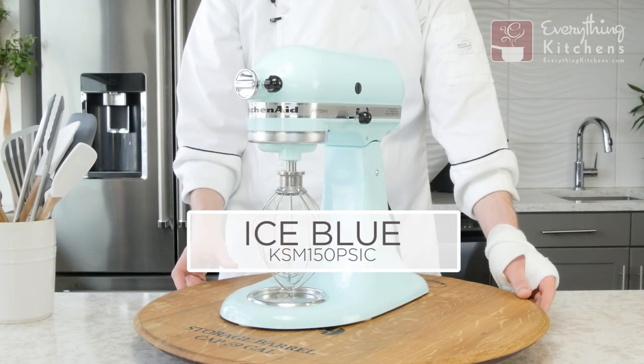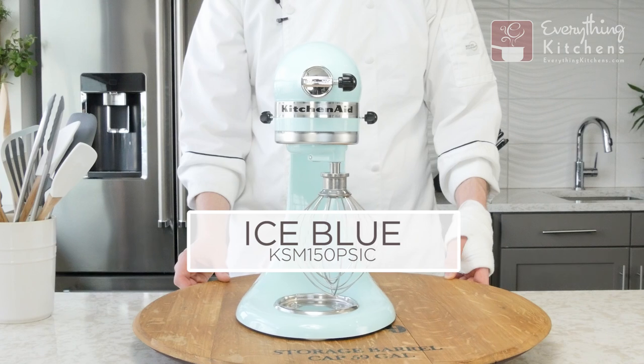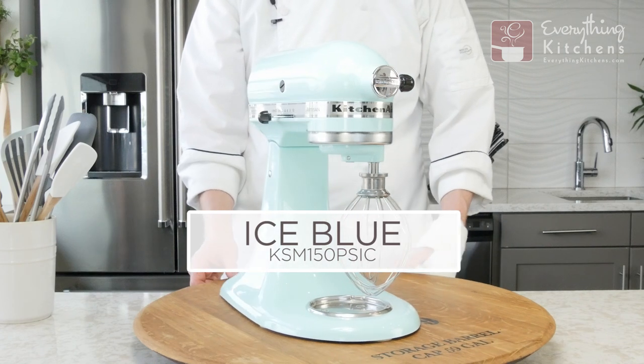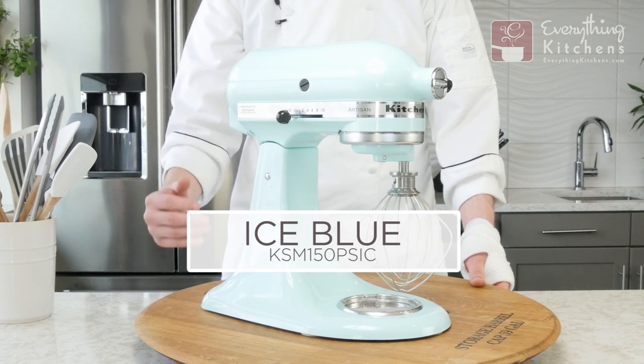Last up, we have the lightest blue mixer. This is Ice Glaze Blue, and I've heard this referred to as the Tiffany Blue mixer — it's that very, very light blue, almost a robin's egg blue.